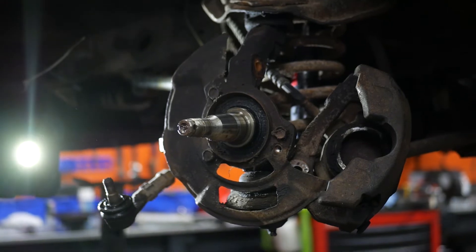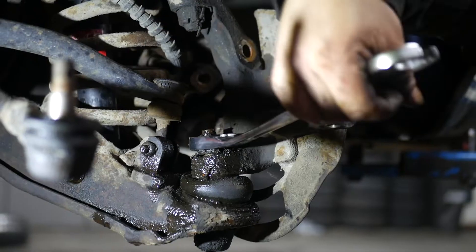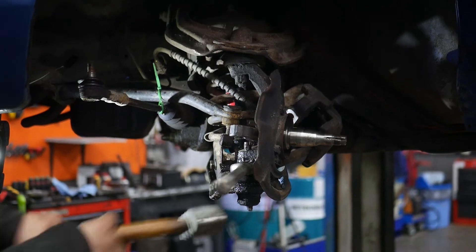With that out of the way we had the room to disconnect the hub from the lower control arm. For this we used the hammer method as well. I do know we can damage the ball joint doing this, but I wanted to change them out anyway.